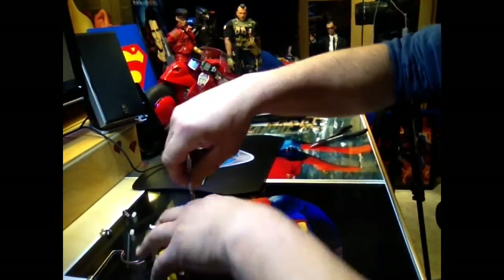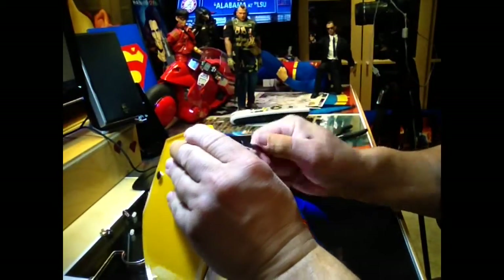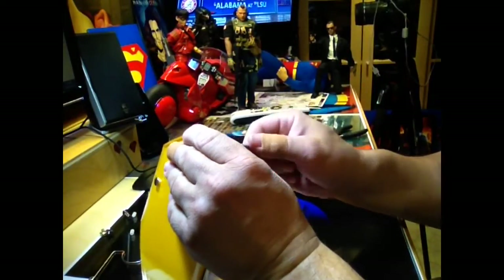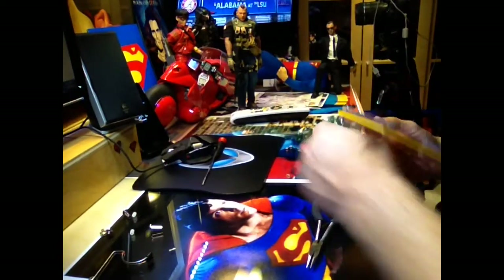Are you guys into statues? I'm getting into statues — I can't believe it. I want some Superman stuff; I'm really excited about that. I got some customs coming in, which I'm totally for.